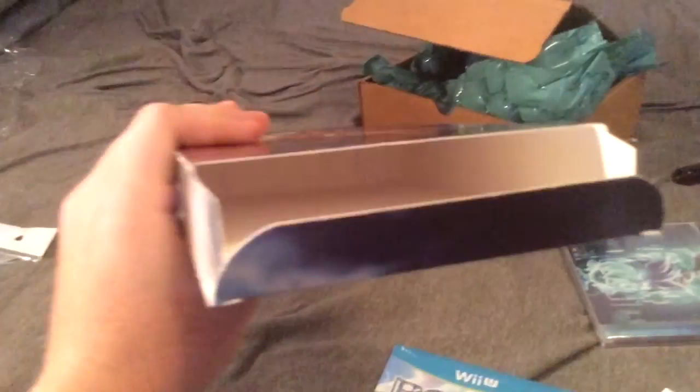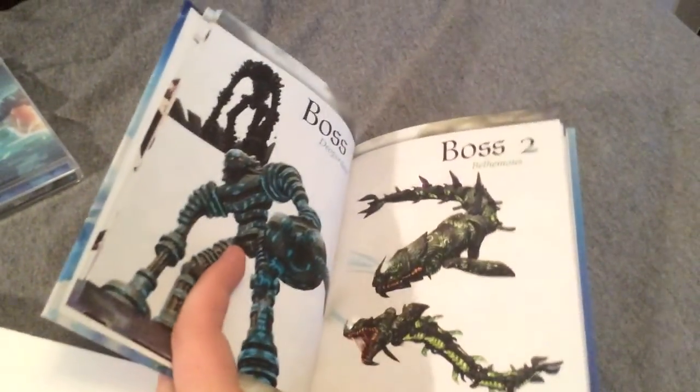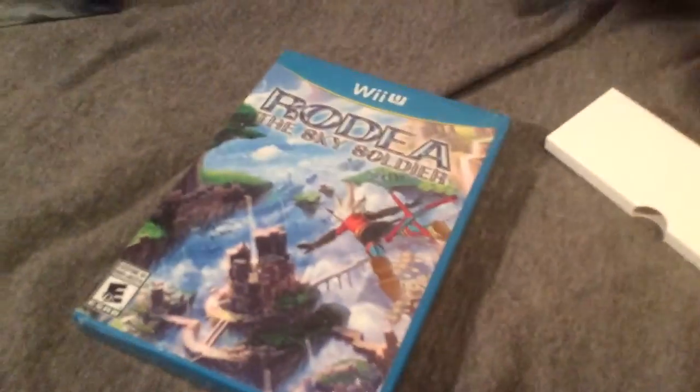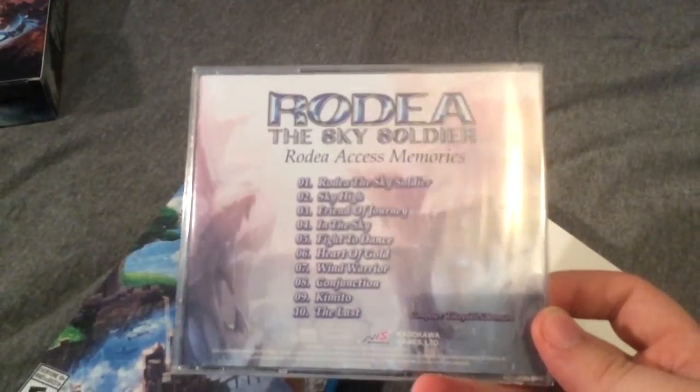My god, iPad, why do you have to zoom in so much? Let's see what goodies we have. We have a sketchbook art book that's actually translated — that's nice. A lot of companies when they release stuff like this just include the thing without a translation, so that's cool. And we have 10 tracks on the soundtrack list — pretty cool.